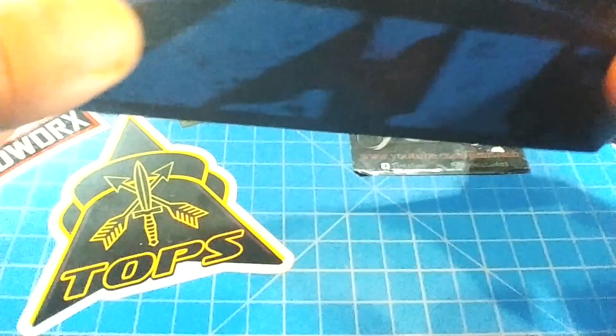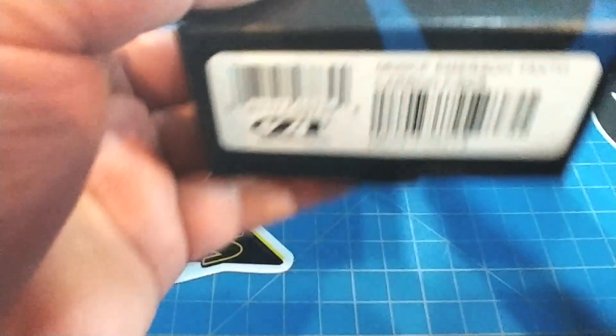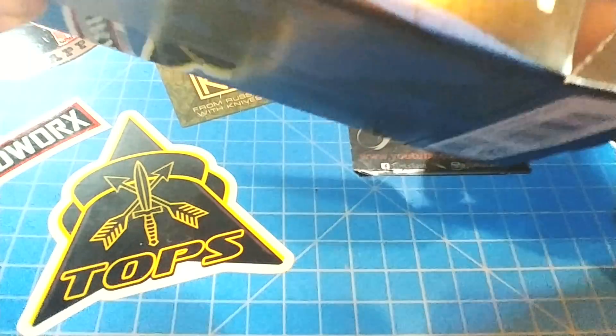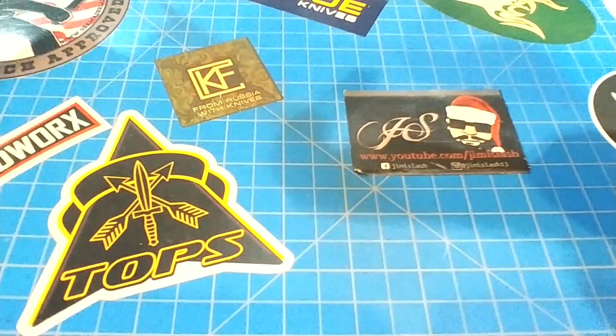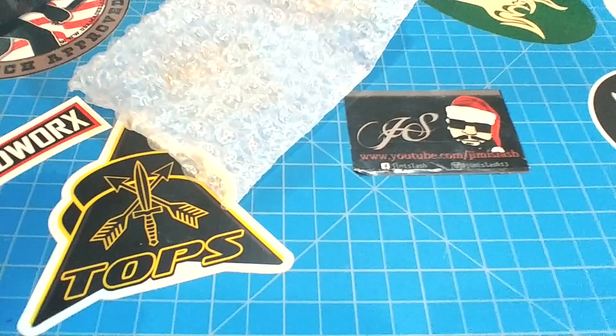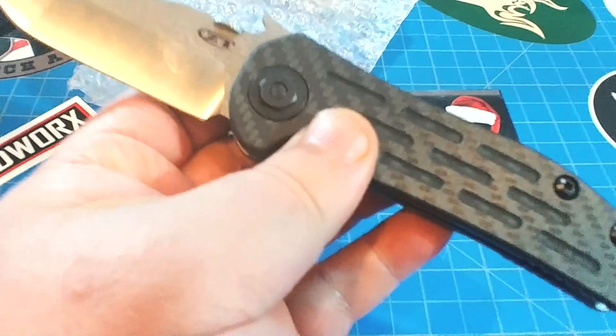Hey everybody, this is the Zero Tolerance 620 carbon fiber, the Emerson Tanto. Now, this knife has been discontinued, so I'm not going to spend a lot of time reviewing it — just enough to say, hey, if you see one on the secondary market, or should Blade HQ find another secret batch of them, should you jump on it? The answer right up front is yes. This knife is amazing.